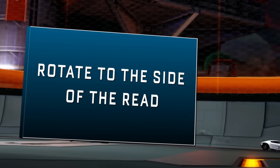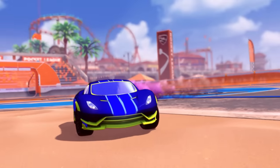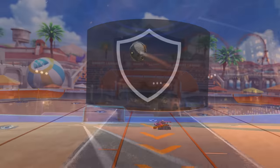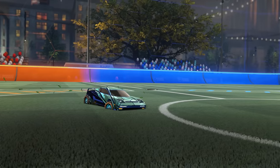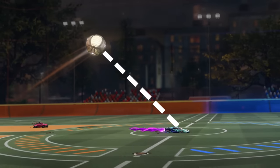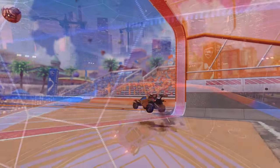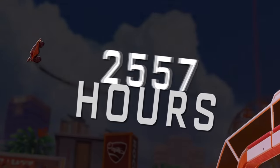Number two: rotate to the side of the read. A super common situation you might find yourself in on defense is when an opponent booms the ball off your backboard and you're driving back under it. When the ball is directly overhead, it's almost impossible to jump out from under it and read it well if you don't have thousands of hours of experience.